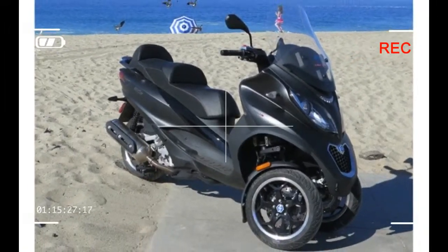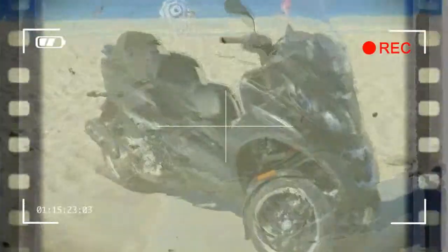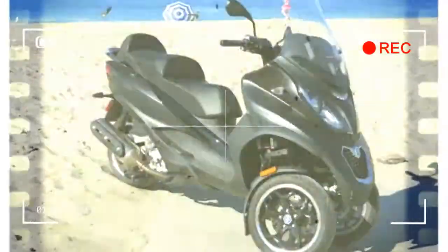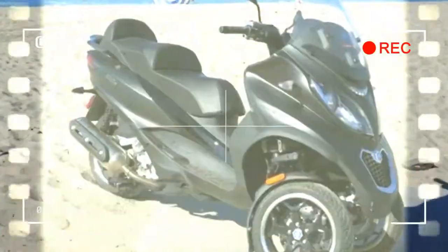As a matter of fact, Piaggio hasn't brought the MP3 to the US since 2010, but it's back for 2016 with a raft of improvements. Piaggio MP3 500 IE — MSRP $8,999.